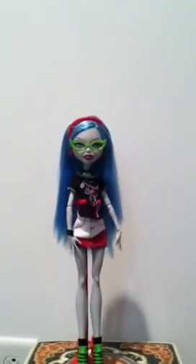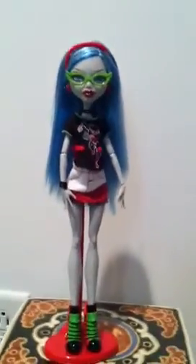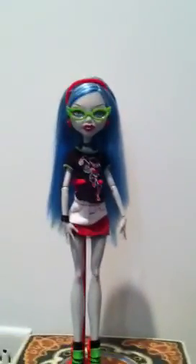Okay, that is my review on the Ghoulia Yelps' Dead Fast Fashion Pack. Thanks for watching!